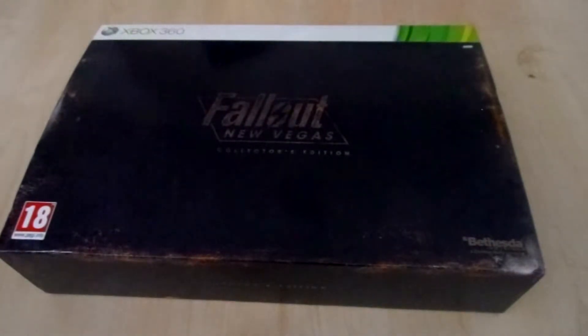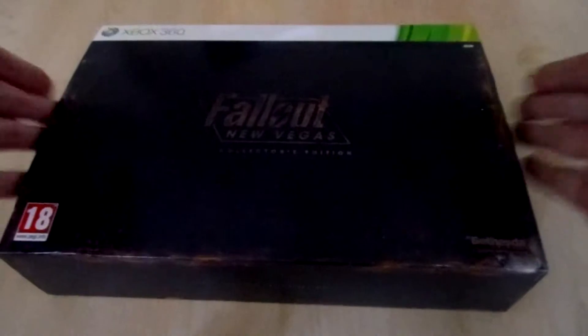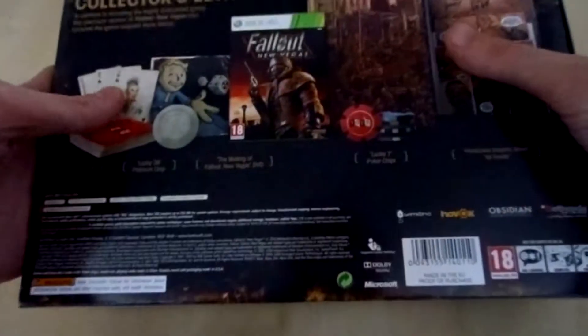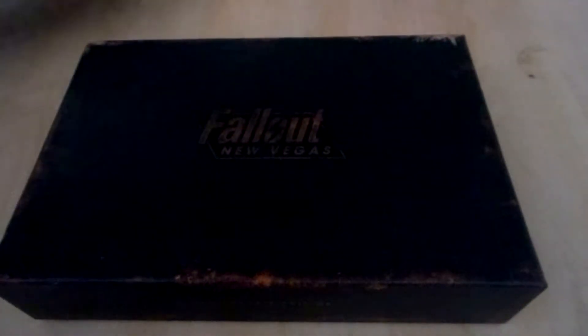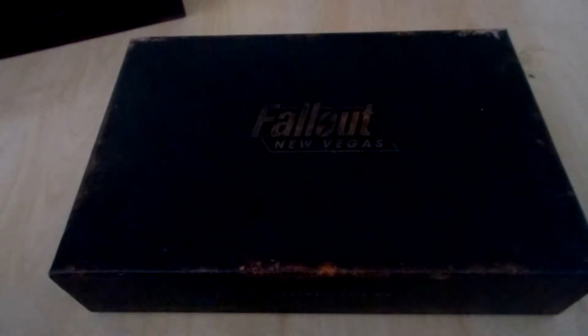So let's look inside. This is the slipcover of the box. I'm going to show you the back side very quick. We removed the slipcover — sorry for the glare there. And this is the box. The box is very high quality.